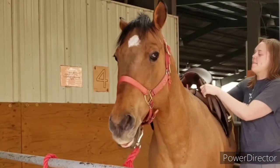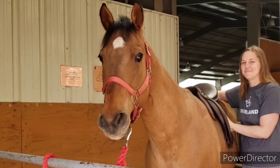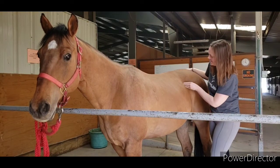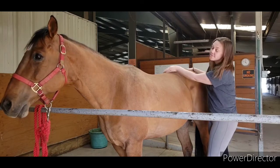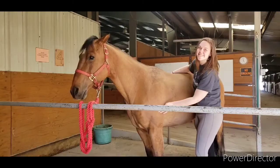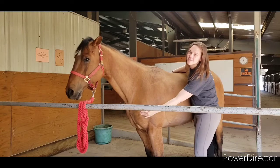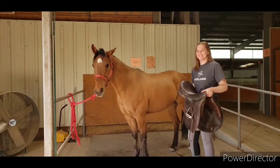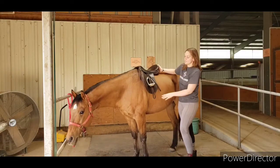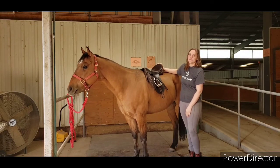Meet Aztec — he is going to help us talk about where to place your saddle on your horse's back. First, find the back of your horse's ribs and trace them all the way up to the spine. You don't want your saddle to sit any further back than that. In the front, we worry about your horse's shoulder blade or scapula — we don't want the saddle to impede its movement. Place your saddle a little too far forward on your horse's back, then slide it back just a little bit so that the shoulders have plenty of room to move.